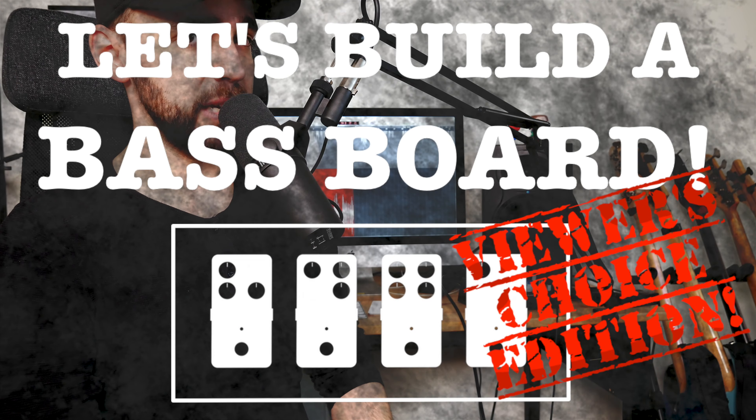Hey everyone, it's Friday! Welcome to the fifth episode of Let's Build a Baseboard, Viewer's Choice Edition. It's time to choose the fifth pedal that will end up on this base pedalboard that we're building together.